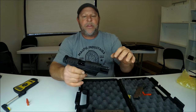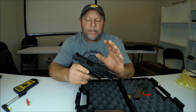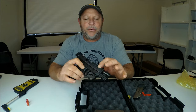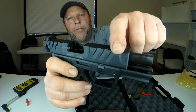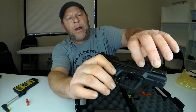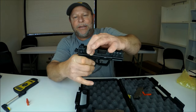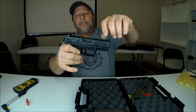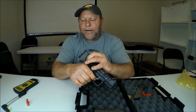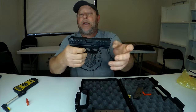One thing I noticed racking this gun right out of the box — it is very easy to rack. I do like that, especially with these deep serrations. The serrations are really deep on the front and back, kind of like the Springfield Echelon. That really helps getting a grip on this firearm. You can see I'm basically holding it with two fingers. Very easy to rack, even when the hammer is down.